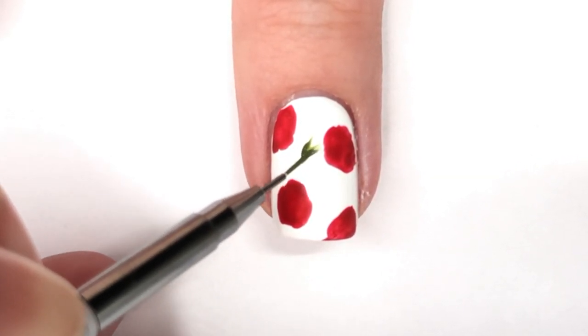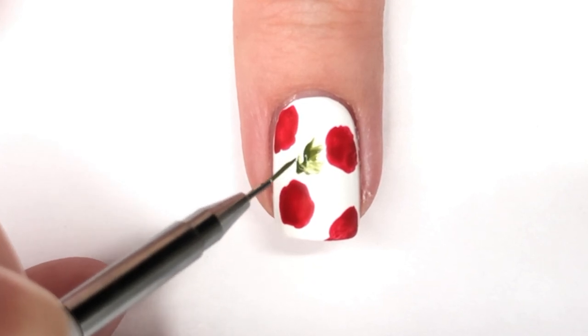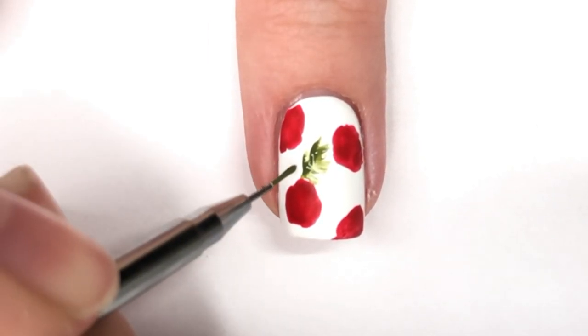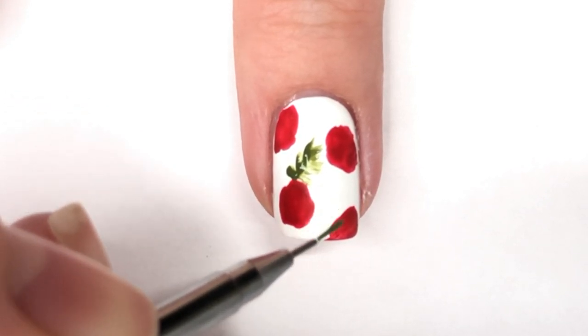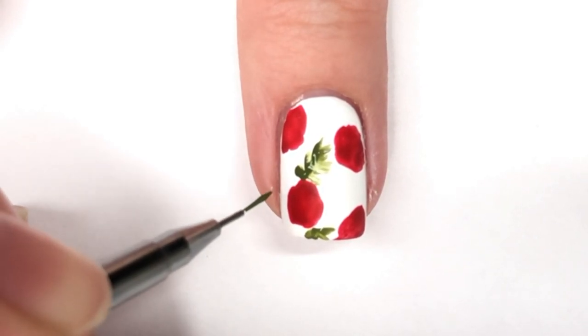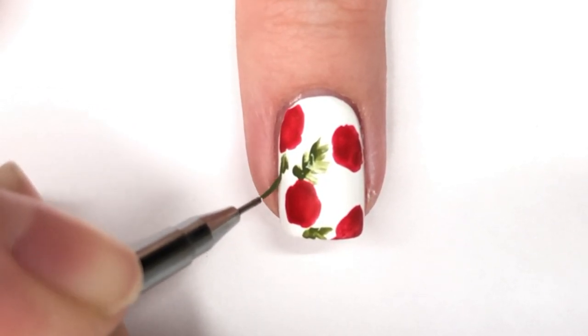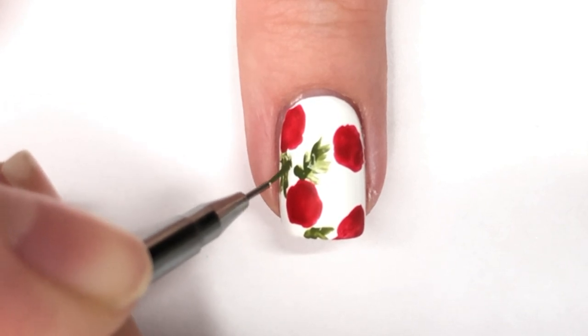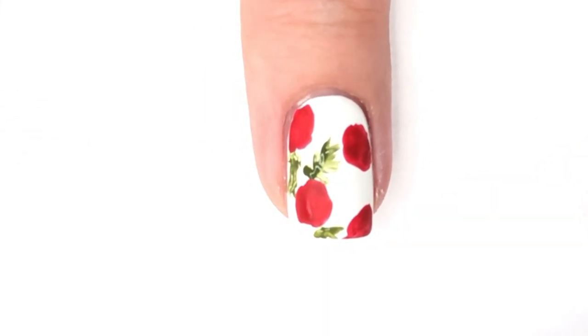Now I'm going in with a nail art brush — the short Orly detailer brush that I've been loving and raving about — and I'm using a mossy green acrylic paint to put in some pine branches. Not necessarily traditional for a flower leaf, but I thought it would be fun since this is a Christmas design to make it look a bit more woodsy and Christmassy.